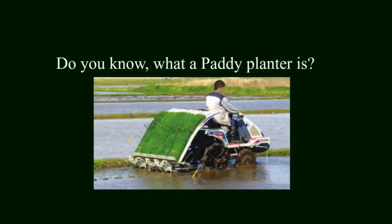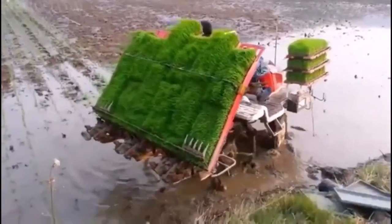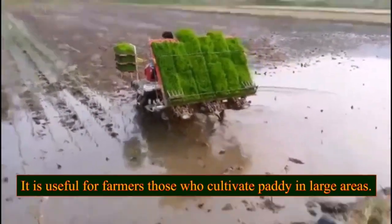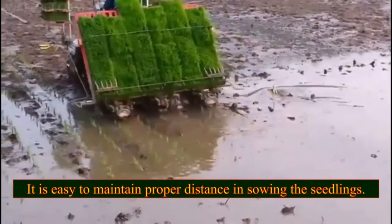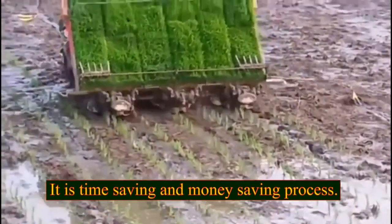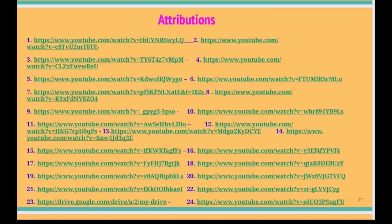Do you know what a paddy planter is? This is a paddy planter. It is used in paddy transplantation and is useful for farmers who cultivate paddy in large areas. It is easy to maintain proper distance in sowing the seedlings, making it a time-saving and money-saving process.